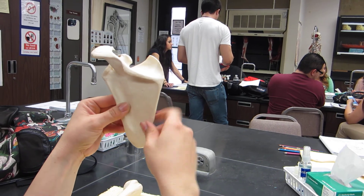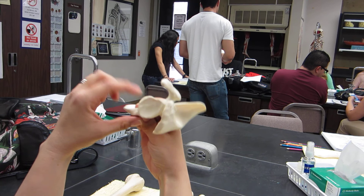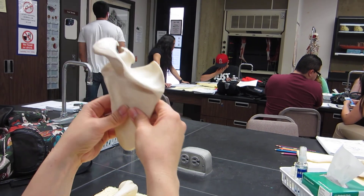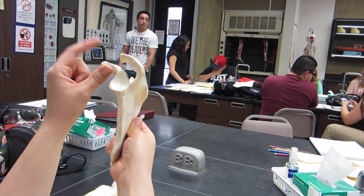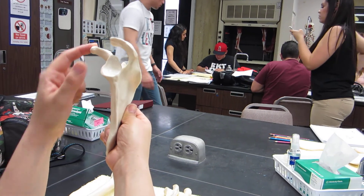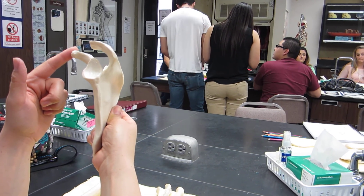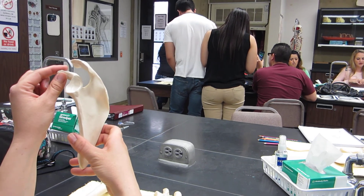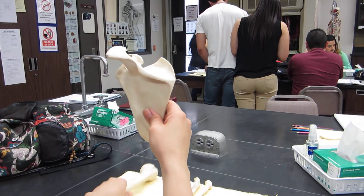So there are four fossae: supraspinous fossa, infraspinous fossa, glenoid fossa, and subscapular fossa. The processes are the acromion process and the coracoid process.